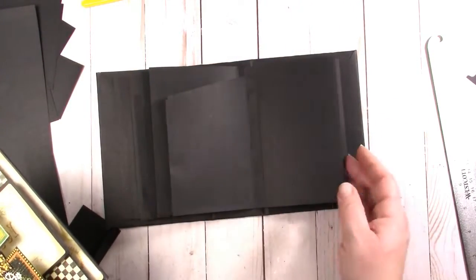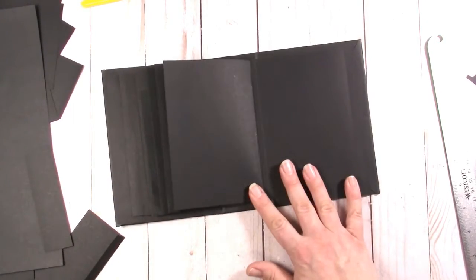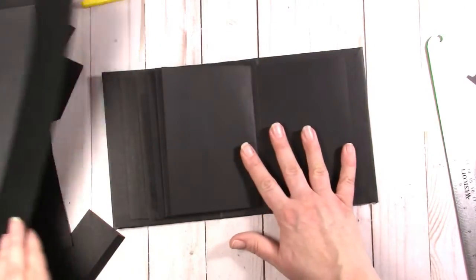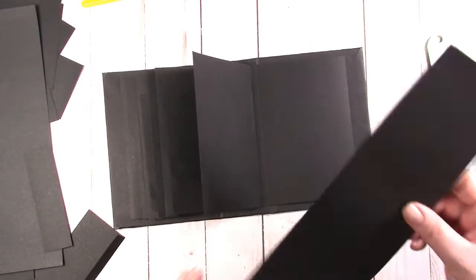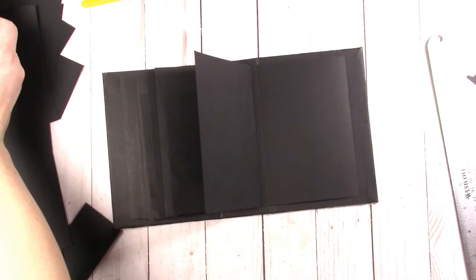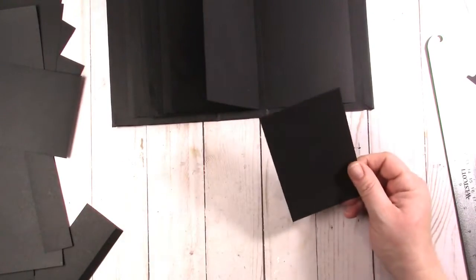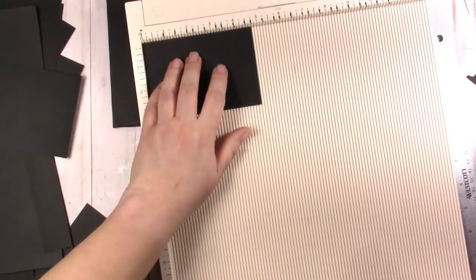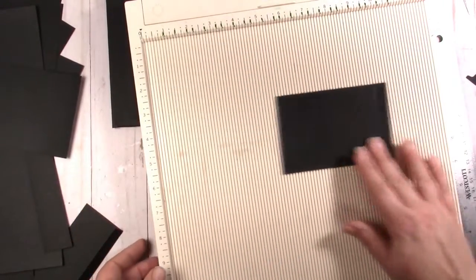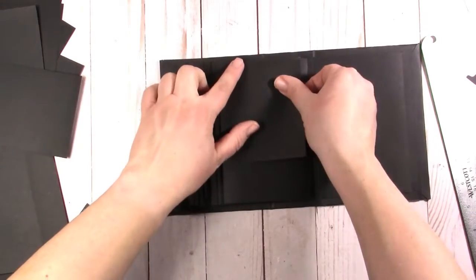The next page we'll just leave blank — you have to have a blank page every once in a while. The next page I made a three by four card flippy thing, so we want our page to be about three and a quarter by four and a quarter, then you need the half inch. So we're going to go four and three quarters by three and a quarter, and we're going to score on the four and three quarter inch side. This will be the perfect size for a three by four journaling card, and this one is just like an upper flap.